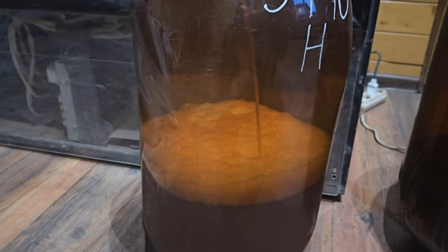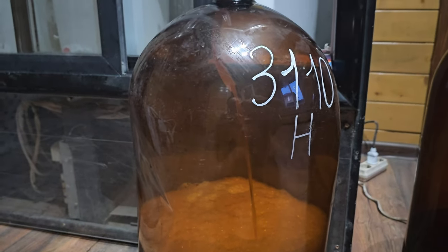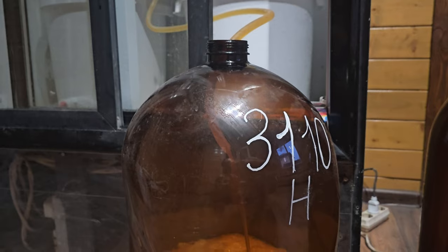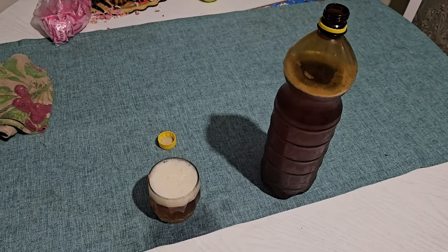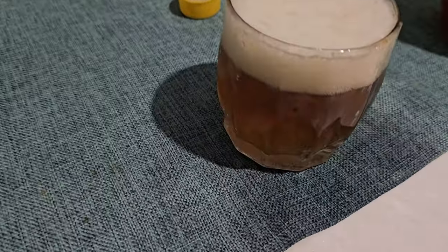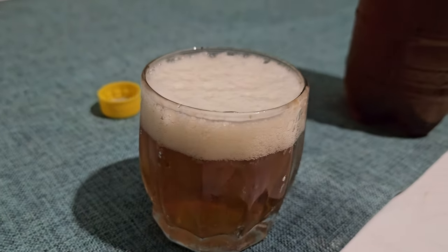14 days have passed since the beer was transferred for secondary fermentation. I poured it into kegs and carbonized it with carbon dioxide at a pressure of 2 atmospheres. The beer turned out clear and the foam is quite large. The taste is both soft and with a predominance of slight bitterness. Overall, I like the beer. See you in new videos.